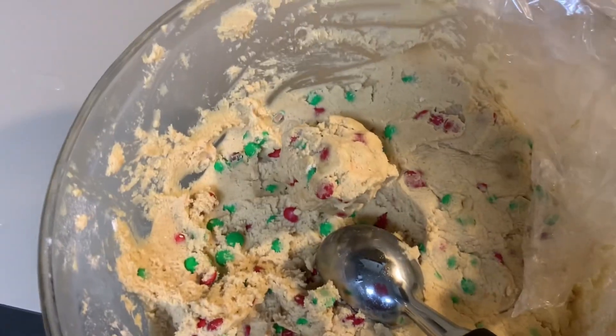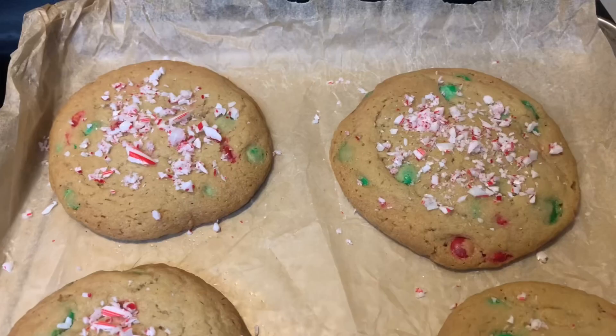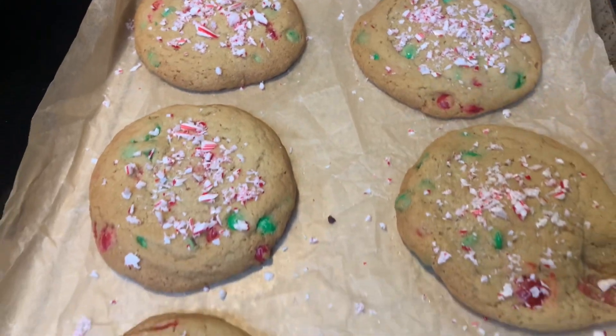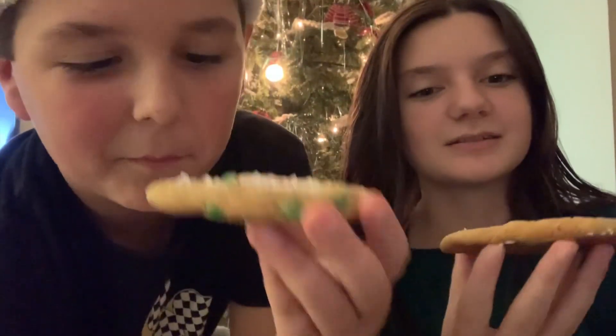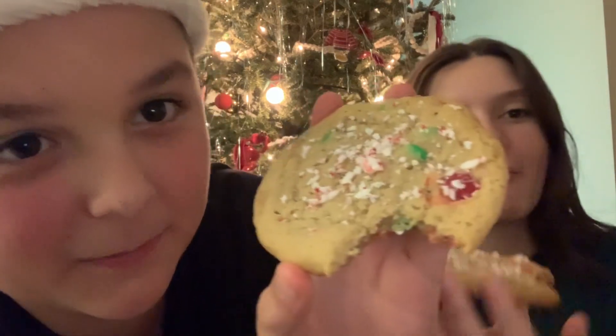Okay so we just got home and we are now going to bake the cookies! We just got the cookies out of the oven and I sprinkled some crushed peppermint on top - they're looking so good. My mom just decorated these ones with sprinkles. These are gonna be so good. Let's give a taste test - that is so good! I think this is the best cookie I've ever had. 10 out of 10, would recommend this recipe.